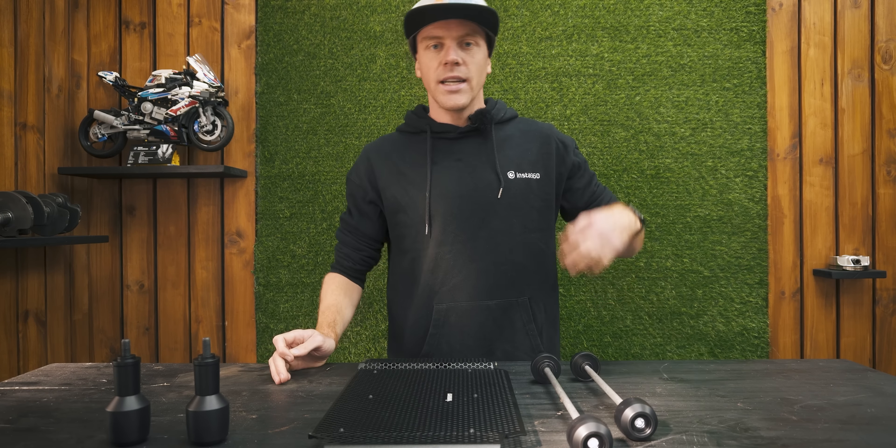Two years ago I had a KTM 390 Duke and a company called Bagaros Performance generously offered to send me a few parts to protect it. I got axle sliders, a radiator guard, frame sliders, a lever guard and a custom subcage.